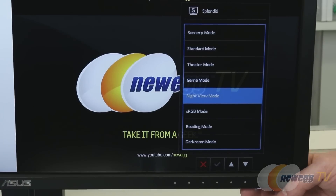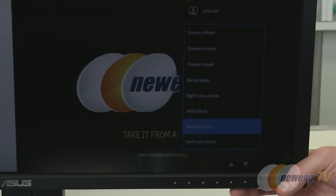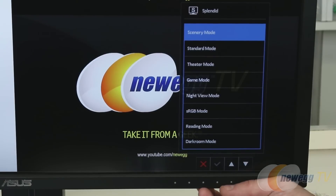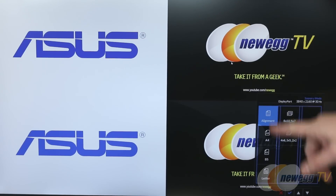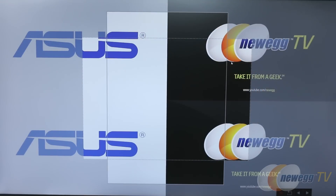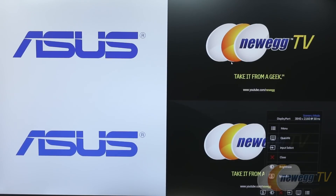Night view mode and sRGB mode are also available. Night view mode makes things brighter so you can see in dark environments, and sRGB gives you a wider color gamut. There's also a reading mode and dark room mode, which significantly dim the display and reduce blue light output — much easier on the eyes if you're reading late at night. Additionally, there's a QuickFit option where you can choose standard document sizes like letter or paper, and it overlays the actual size on screen — a nice productivity tool for checking if your work will fit on the page.